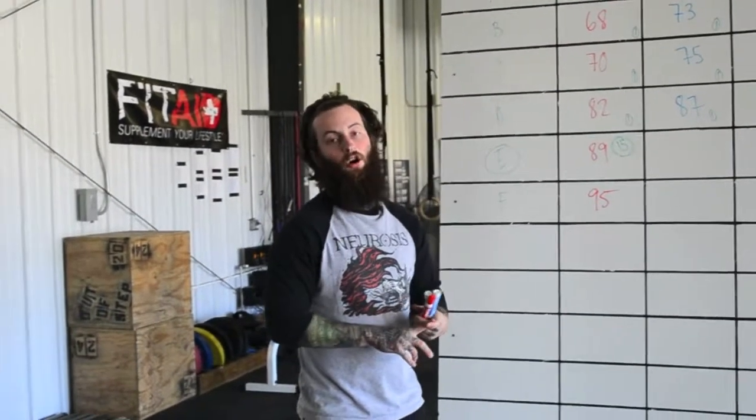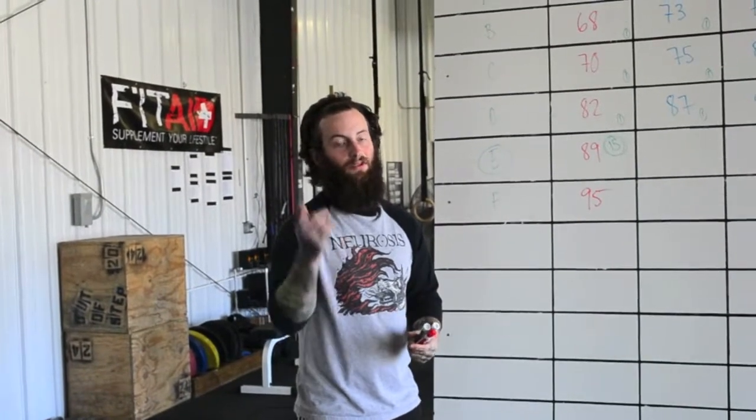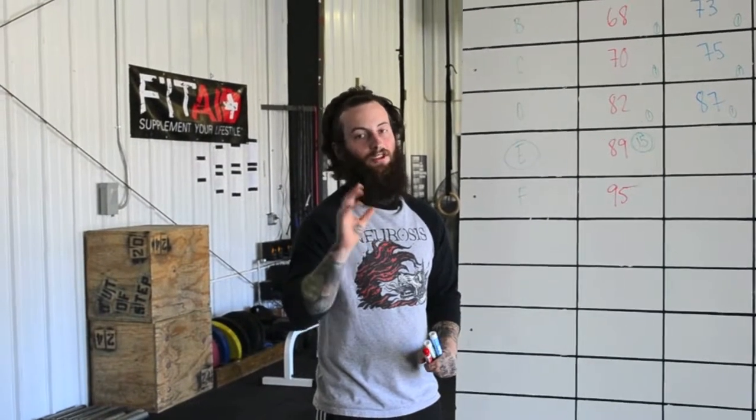Hope this helps. Next week we're going to go over how to pick your warm-ups, how to choose what you're going to open with, and hopefully cover everything you'll ever need to know for a meet. Between now and then, check out outofstepbarbell.com — we would love to help you with your lifts. We have a lift analysis that's free if you just submit your videos and we'd love to break it down and help you out.